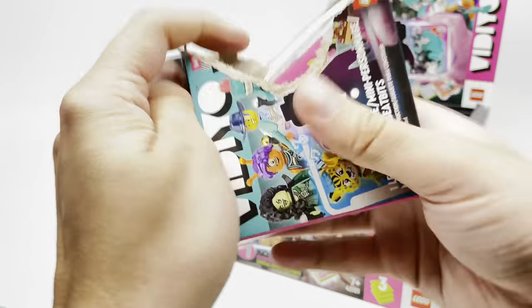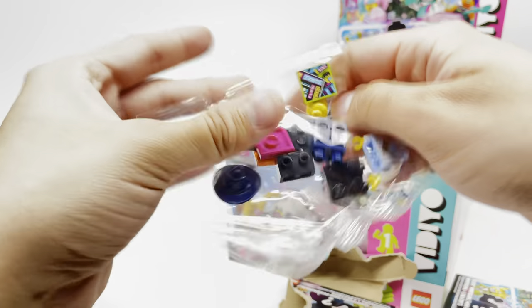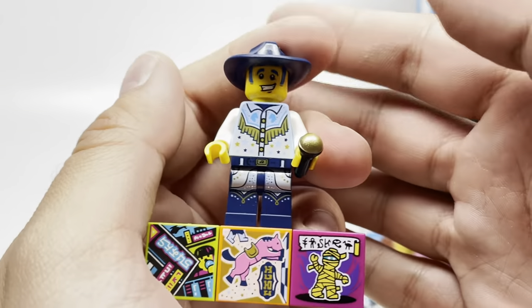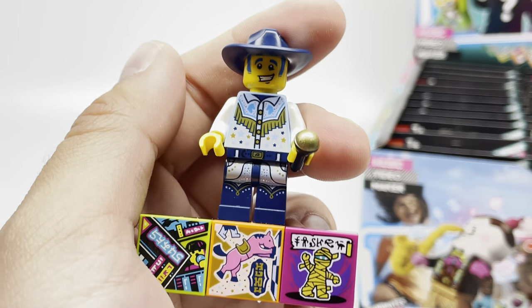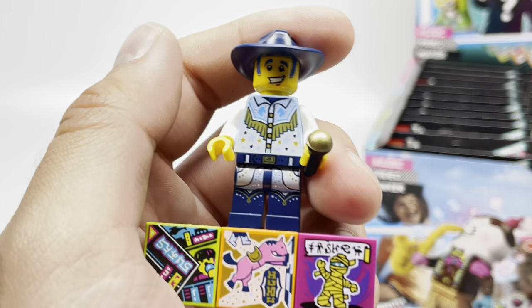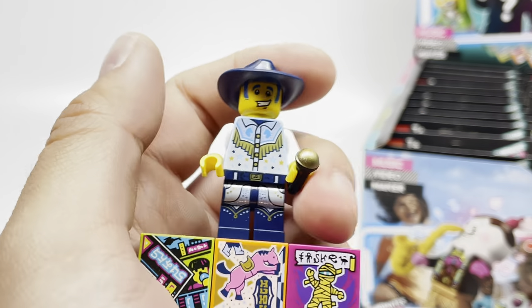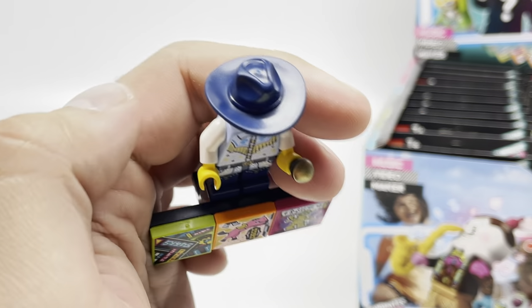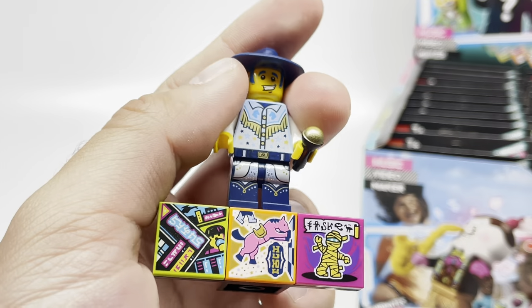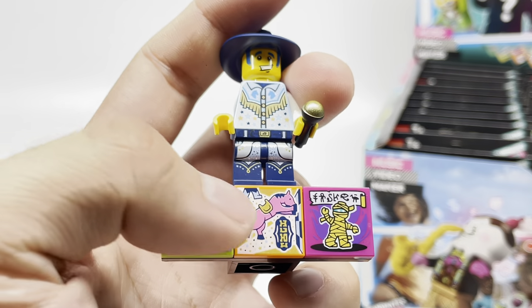Let me know in the comments — am I being too mean to the app? Is it a hidden gem? Because I tried messing around with it for like 30 minutes and I was just having a bad time. Anyways, inside this box we have the Disc Cowboy. While this one's not my favorite, I love seeing cowboys in LEGO form. Maybe we'll get LEGO Western again sometime. And there's some gorgeous printing on the torso and legs. I also like getting this cowboy hat in that dark blue.